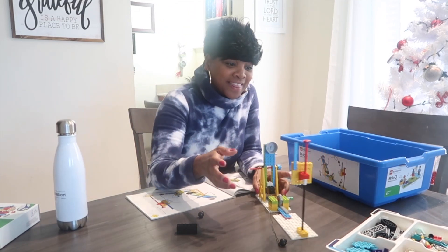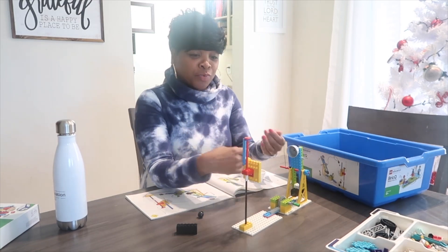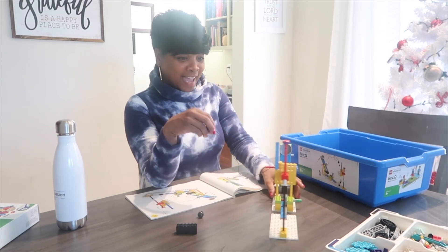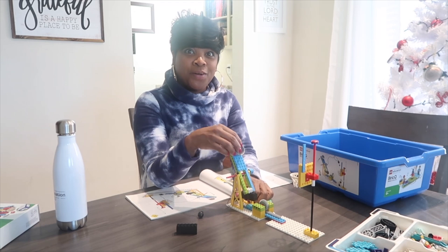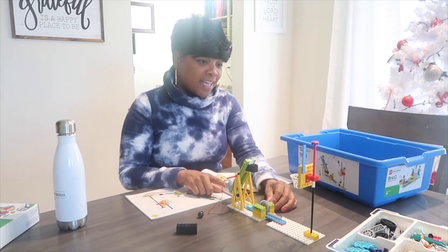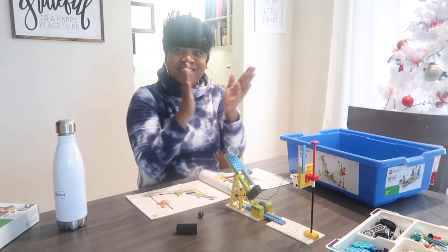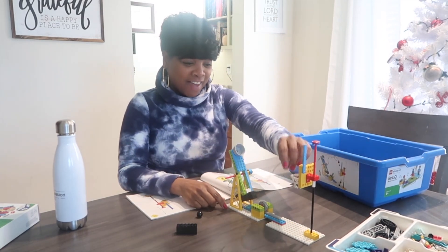Finally, with much trial and error — build and rebuild — it is finally complete. Here we have our LEGO Education free throw. We put the ball in here and scored on the first try! Three points for Ms. May!